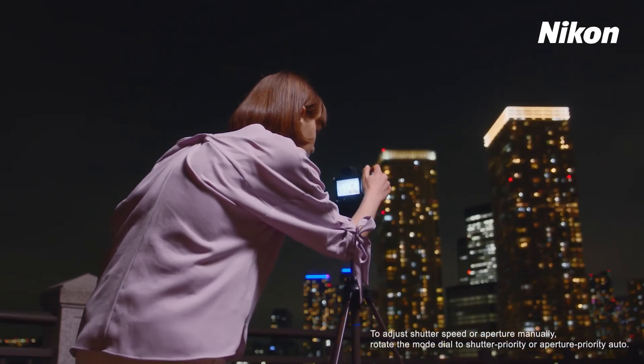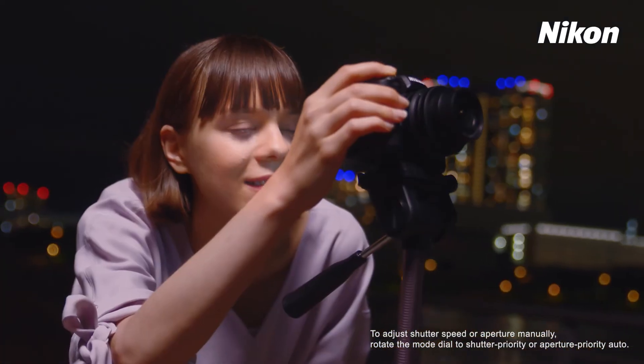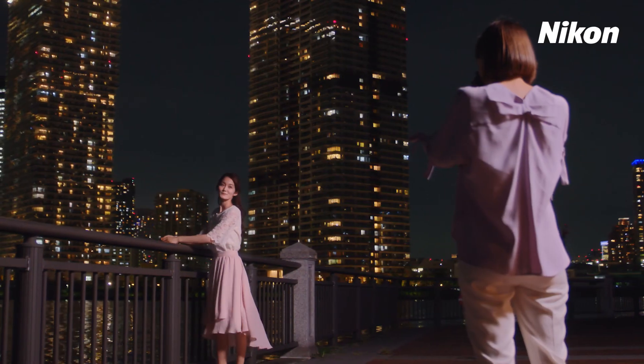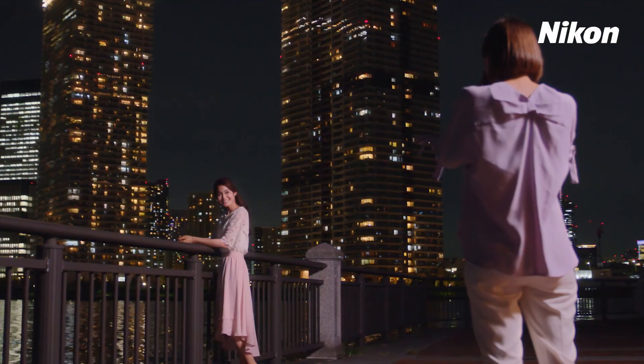A tripod is recommended if blur is a concern or precise framing is required. Enjoy night photography with Scene Modes.